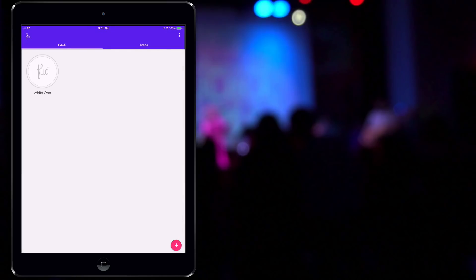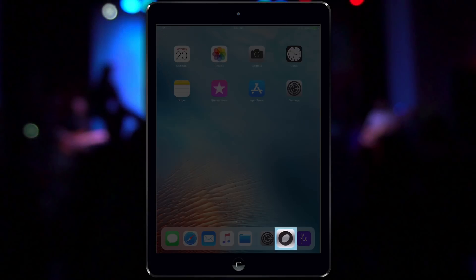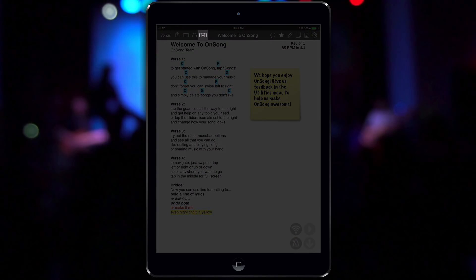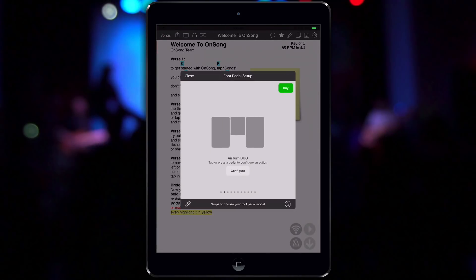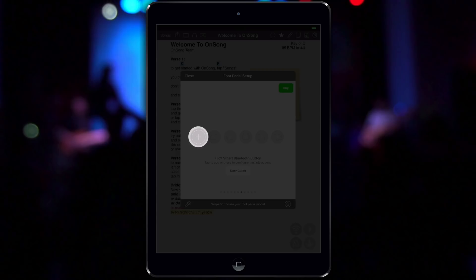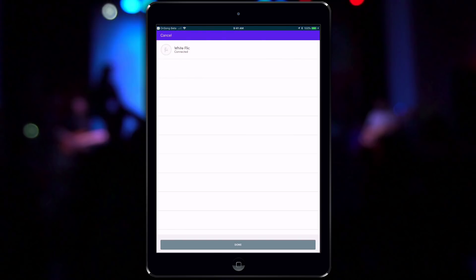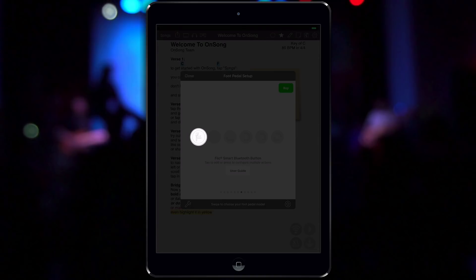While you can do a lot in the Flick app, we're going to capture this Flick for use in OnSong. Open OnSong and tap on the foot pedal icon in the menu bar to open the foot pedal setup screen. Swipe to the Flick panel and then tap on one of the plus buttons. This will take you to the Flick app and show you available Flicks. Tap on a Flick to capture it, and you'll be taken back into OnSong where the Flick is added to your list of devices.